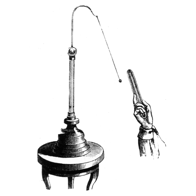An electroscope is an early scientific instrument used to detect the presence of electric charge on a body. It detects charge by the movement of a test object due to the Coulomb electrostatic force on it. The amount of charge on an object is proportional to its voltage. The accumulation of enough charge to detect with an electroscope requires hundreds or thousands of volts, so electroscopes are used with high voltage sources such as static electricity and electrostatic machines.